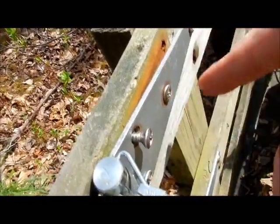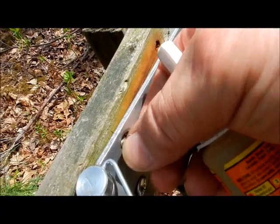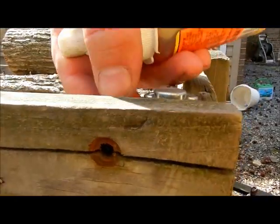I noticed that I have a screw coming out. This is a bracket I use — pins to pull off the side. And I noticed the screw's coming out here. If you look on this side, the wood is cracked, and that's why it's coming out.